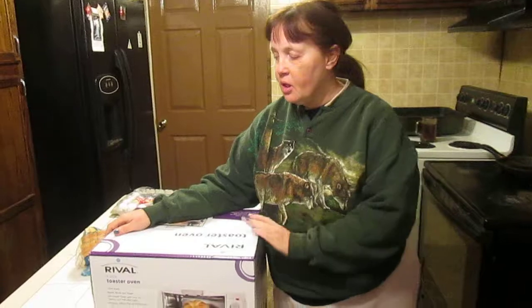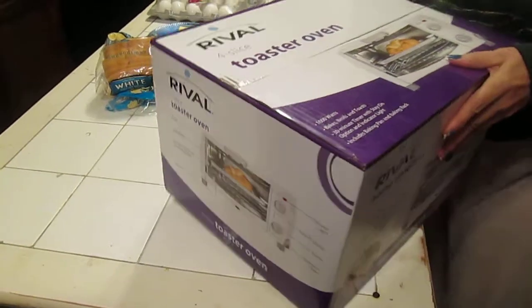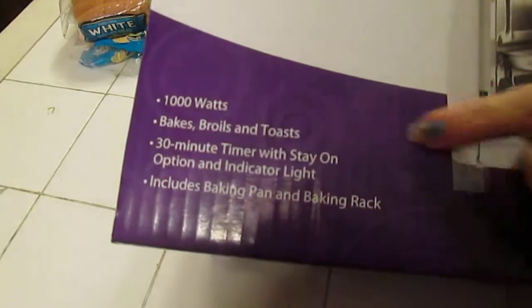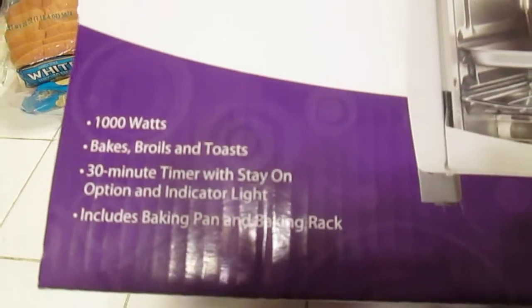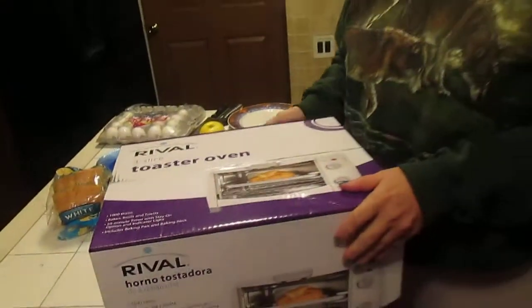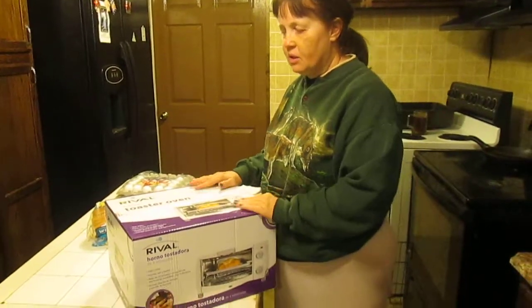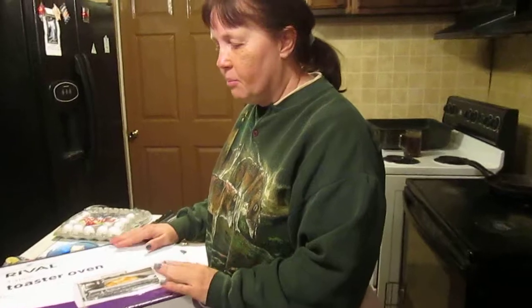Hi and welcome to Sea Sparkle's Corner. Today we have a new appliance — or as some cooking fanatics say, a toy for the kitchen. It's a Rival four-slicer toaster oven: 1,000 watts, bakes, broils, toasts, with a 30-minute timer with option indicator, baking pan and baking rack. I've had toaster ovens before and I just adore them. I purchased this one for $19.99 plus tax at my local store.